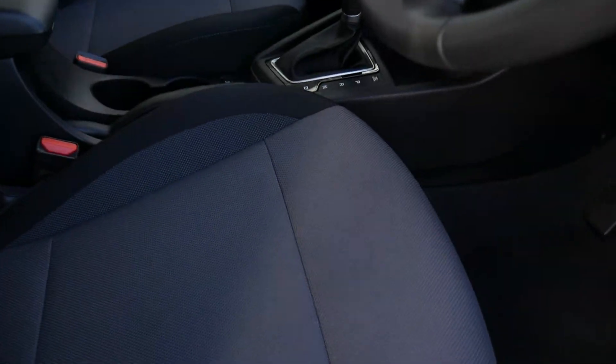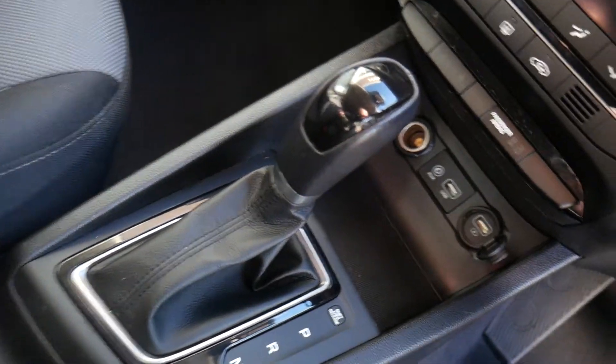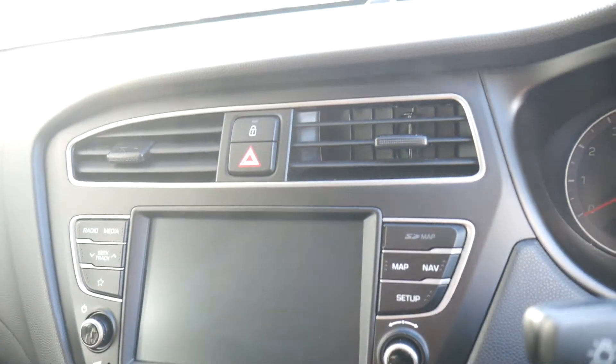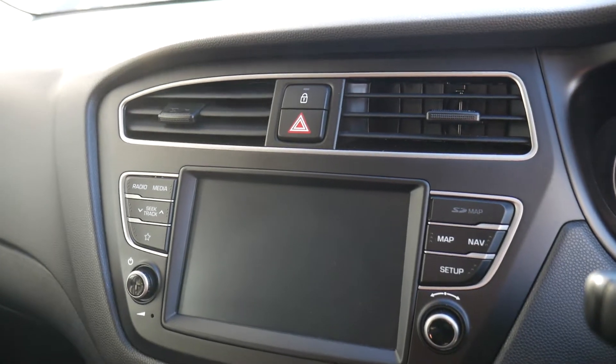Moving into the front, there are nicely shaped, supportive front seats with height adjustment on the driver's seat. There's a central armrest with storage inside and a couple of cupholders, along with the automatic gear selector, USB and auxiliary input, a couple of power sockets, climate control, and a touchscreen for navigation, rear camera view, and digital radio.